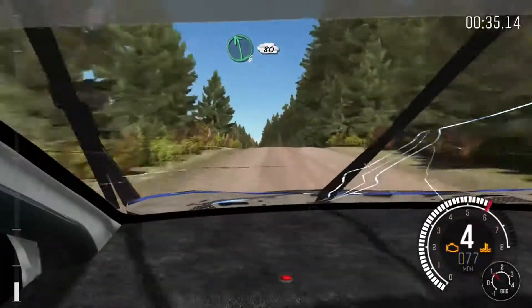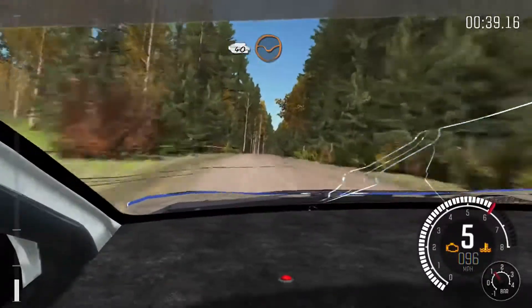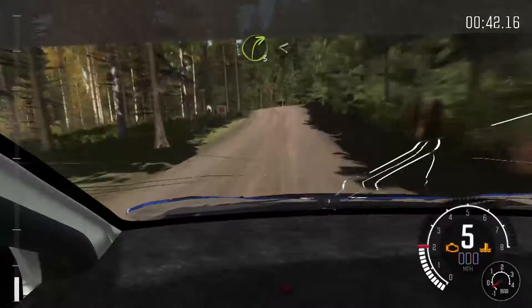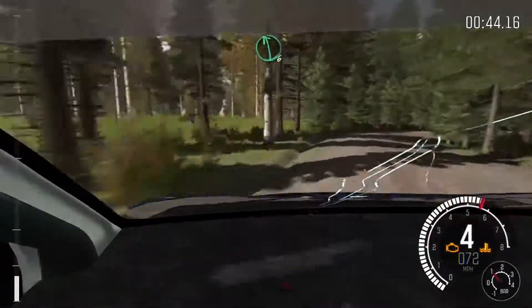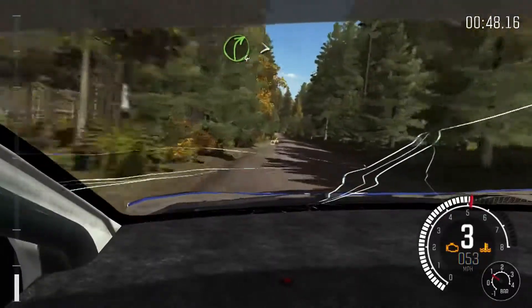Left 6, 80 crest, right 6 over crest bump and crest, 40 through dead, left 3 over crest.